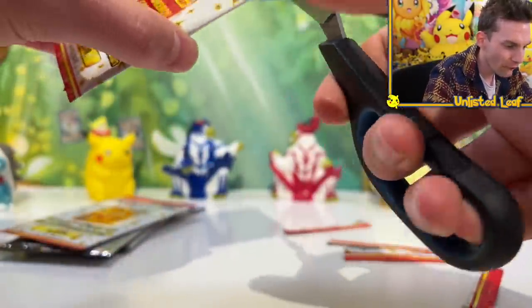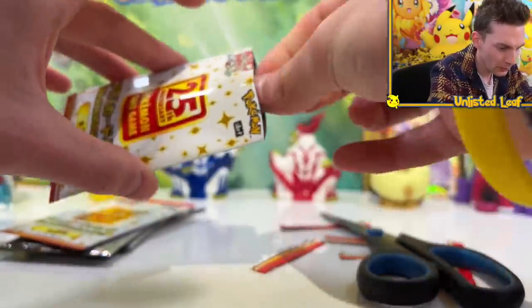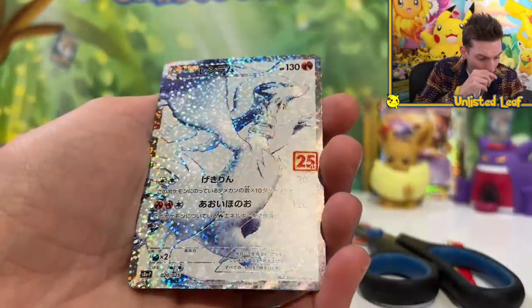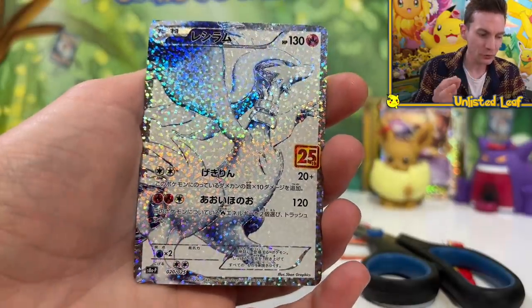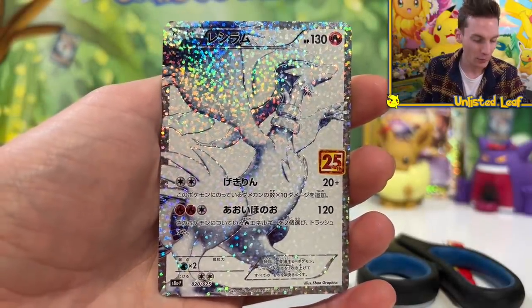The last two Japanese packs. Careful not to trim the card. Three, two, one — pow! It's full art Reshiram as well. Look at that texture. The first time the Reshiram in Japanese got that beautiful texture — it's obviously got the 25th logo as well. It's a stunner. What do you think is on the final pack? As usual, it's come down to the last one.